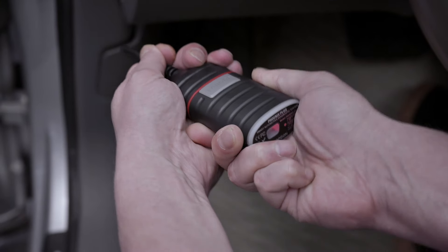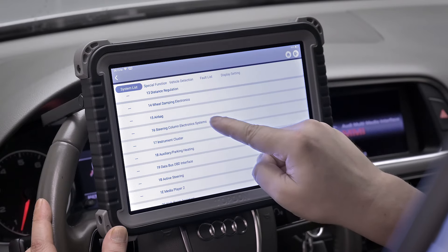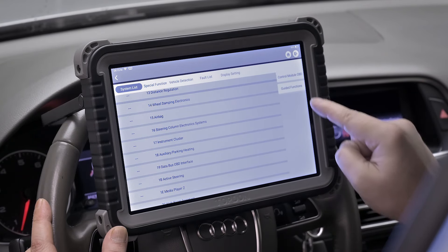The guided diagnostics function for Volkswagen, Audi, Skoda, and SEAT vehicles streamlines the diagnostic process, allowing technicians to be more efficient.